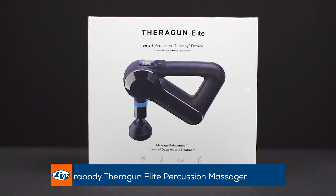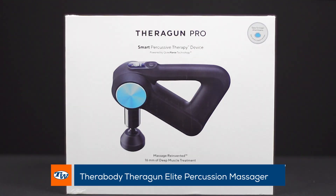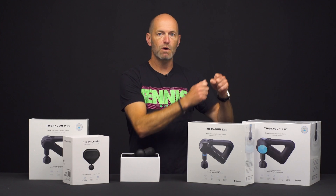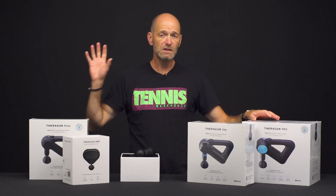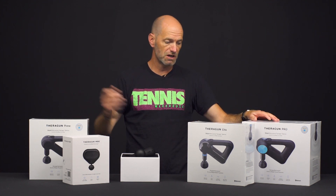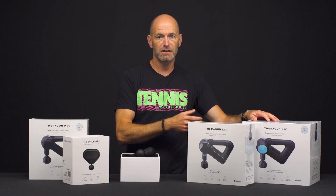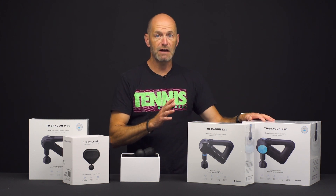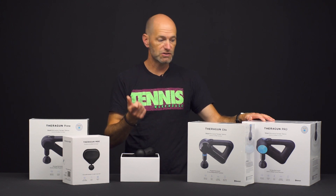We have the Elite and then the Pro as well. The Pro is a really nice one, especially for your large family or if you've got several tennis players in the family and you're each going to be using the Theragun, because this one you can swap the batteries in and out. So you can have one on the charger getting fully charged, have one in the Theragun, and then just pop it out when it dies and stick a new one in and you have no downtime.